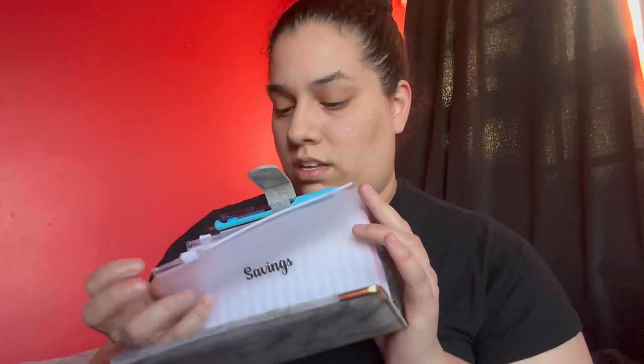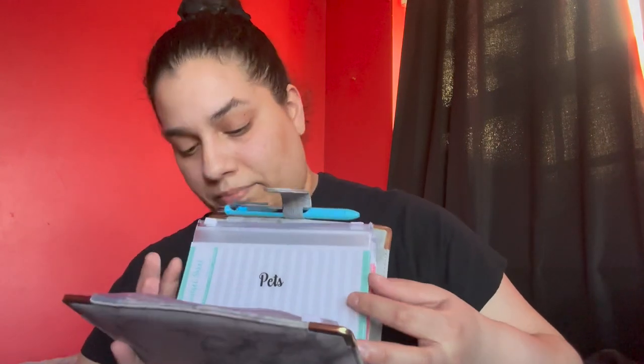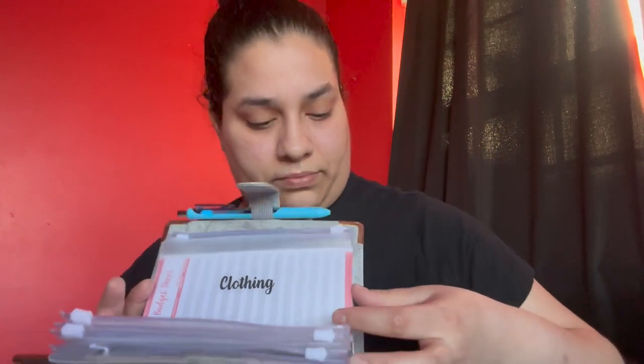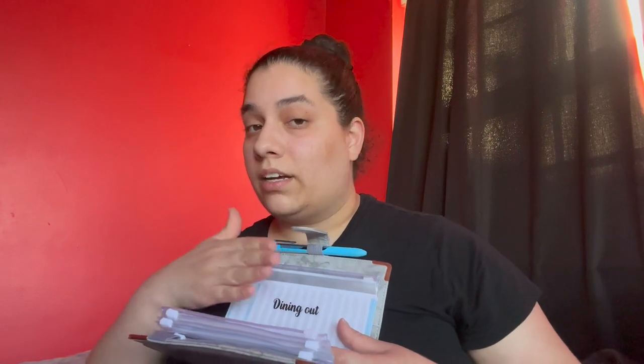My husband and I decided we're going to be saving for savings, car, and pets.